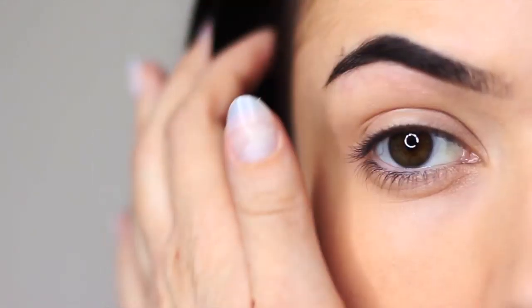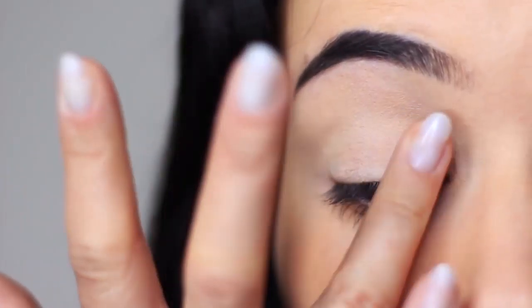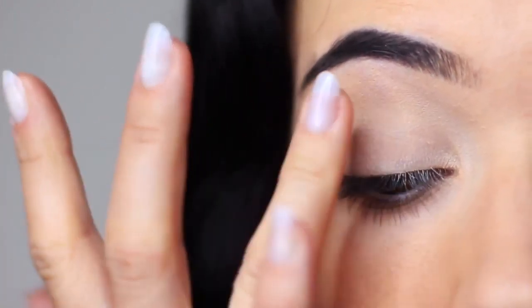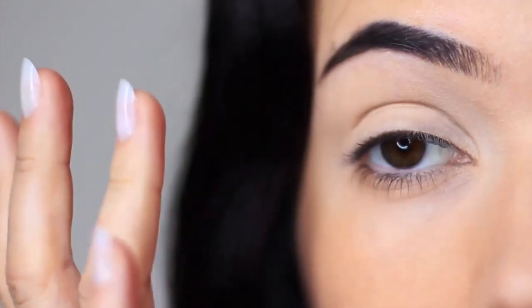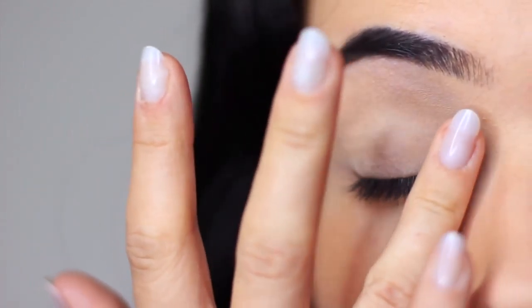We're going to start this look off with the eyes and as always we're going to apply an eyeshadow primer. An eyeshadow primer gives your shadows something to hold on to so they're going to last longer, and because this is tinted it actually is going to create a blank canvas for us to work on as well. So we just want to apply this all over the lid right up to the brows. If you don't have a primer you can always use a little bit of concealer and a setting powder instead.